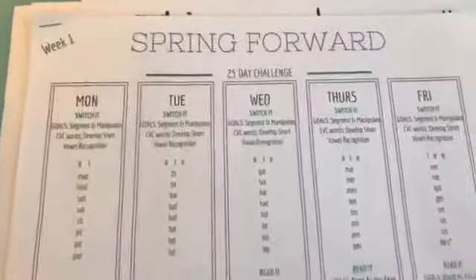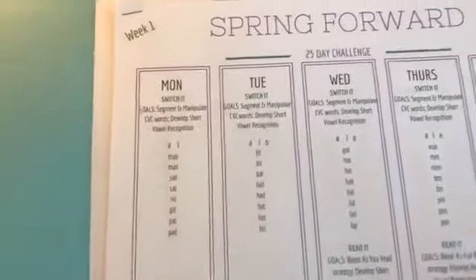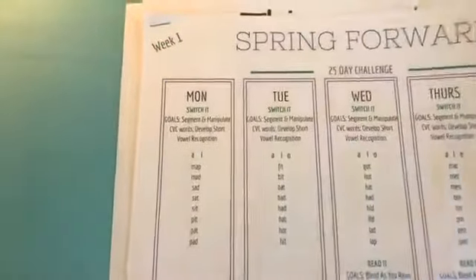If you want to get this entire four-week set of lesson plans for any struggling reader, be sure to go to the link above. And if you missed how to do Switch It, watch this page for a video on how to do it that was just out yesterday.